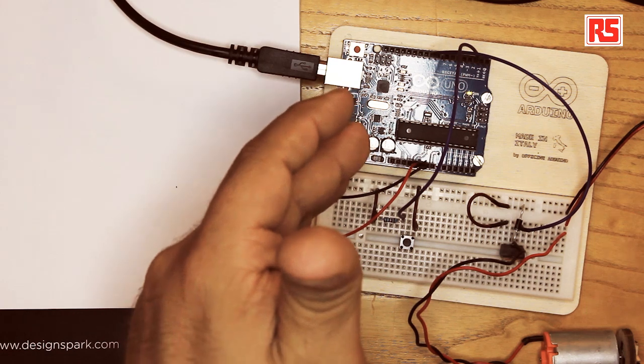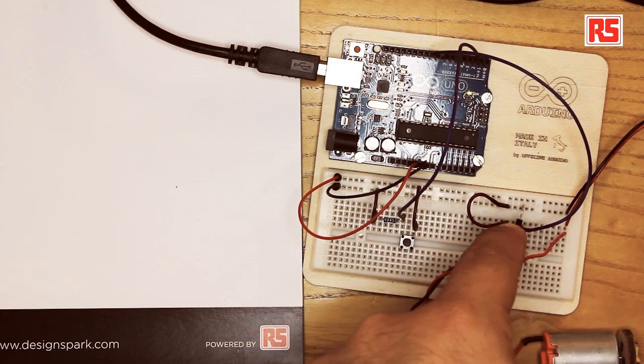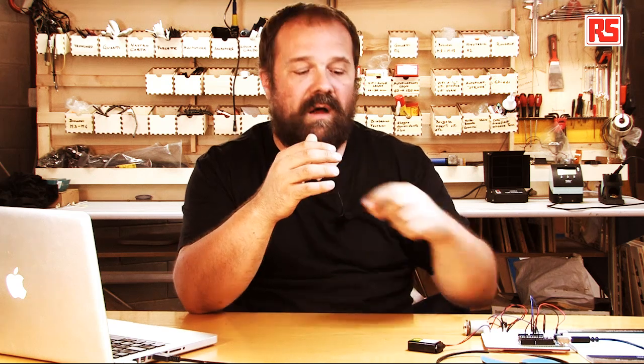The MOSFET lets us control loads larger than we can normally drive with an Arduino pin, and it lets us operate at a voltage higher than the standard Arduino 5 volts — in this case 9 volts from the battery. Using the diode the way we've hooked it up, we have a reliable and robust way to turn on and off, and even change the speed, of this DC motor.